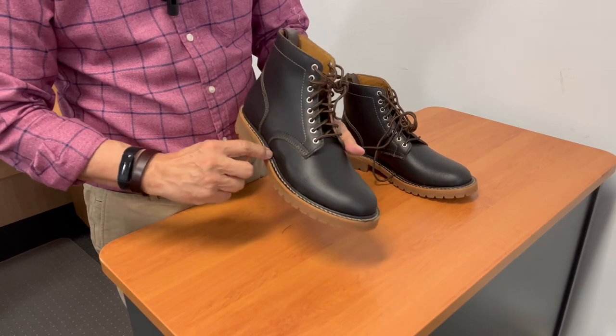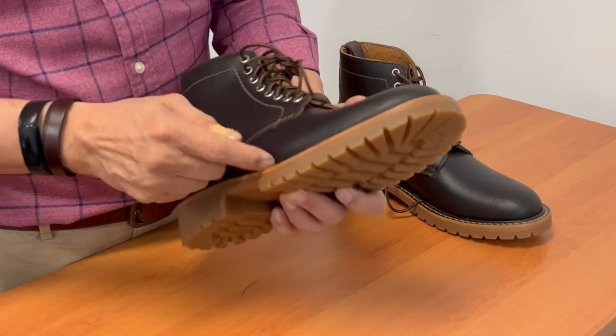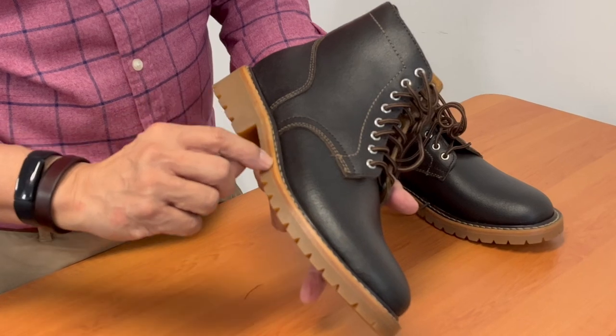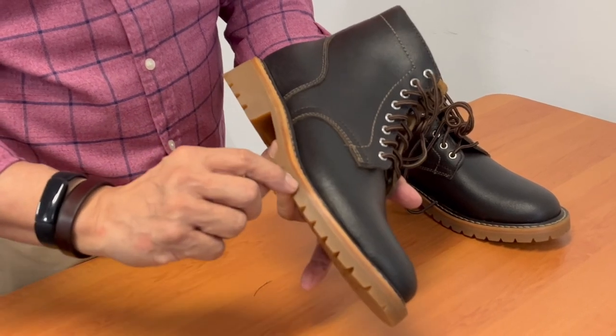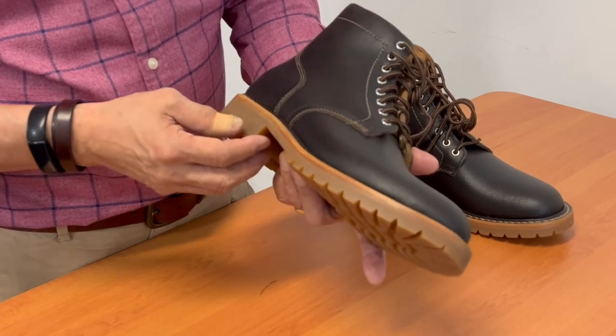It's Goodyear welted. There is a storm welt in place. I'm assuming that's leather because it does look like leather. And then a leather midsole and then the rubber Commando lugged sole.